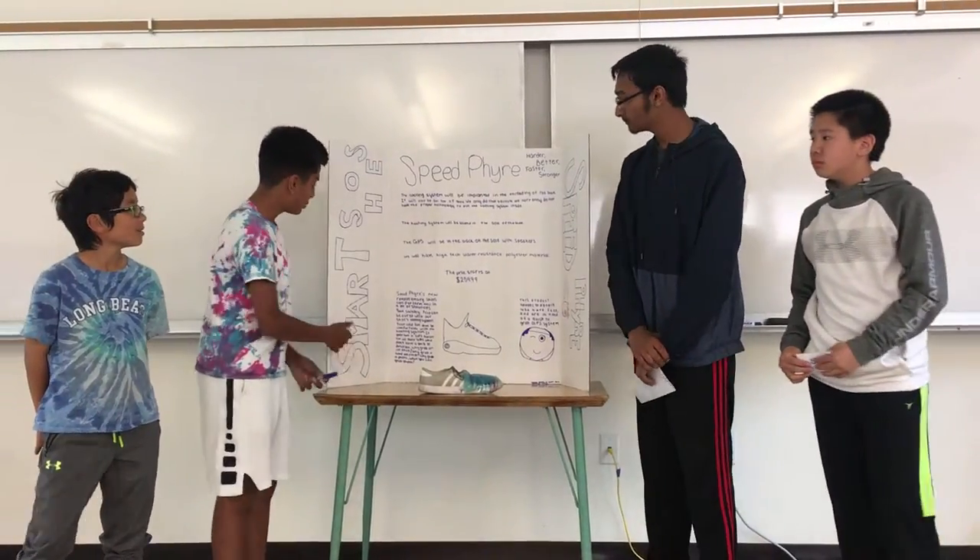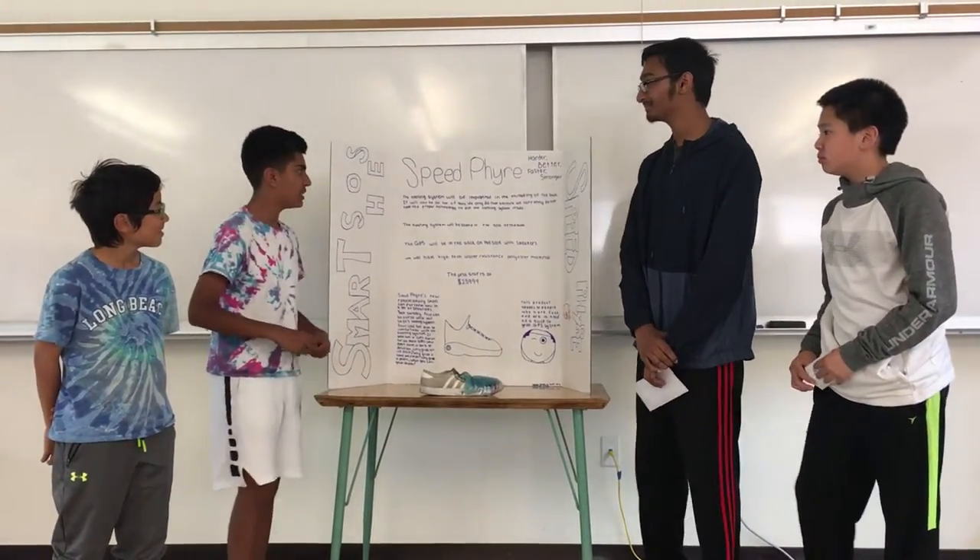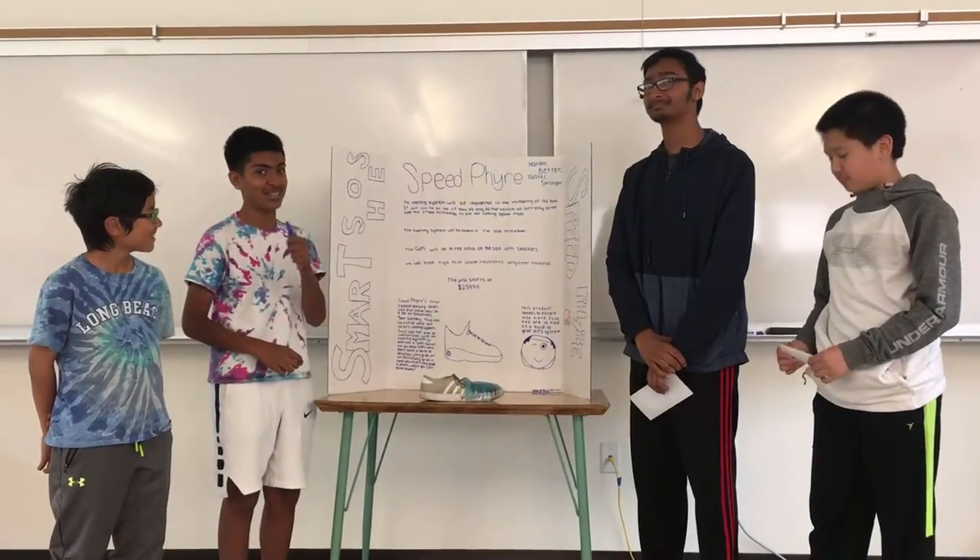Our product is the Smart Shoes by Speedfire, and we're harder, better, faster, and stronger.